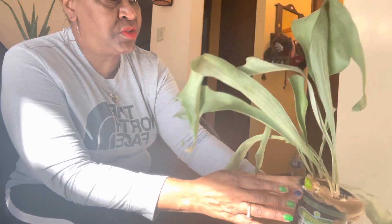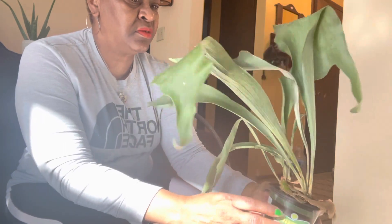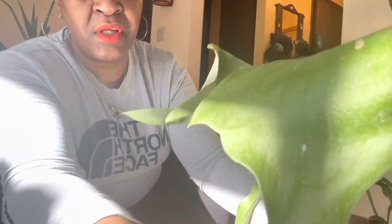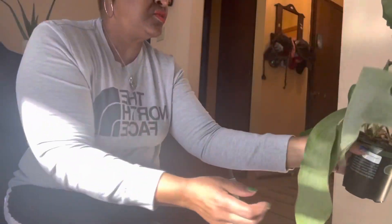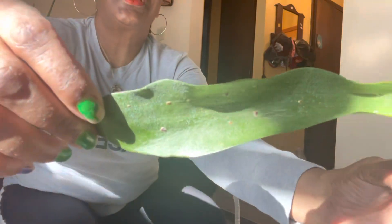This is my staghorn fern, and I'm going to show you the pest that I'm talking about that's on this plant. It's actually all over the plant. I don't know if you can see that, but it's those little brown spots — and I'll show you some more over here for a better view. It's called scale.